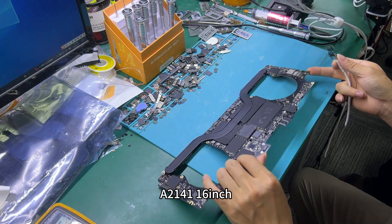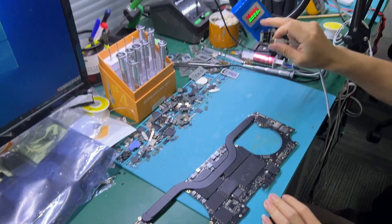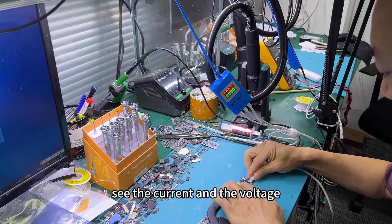This is a Maple Pro H141 16-inch. First, connect the power and see the current and the voltage — see the current.